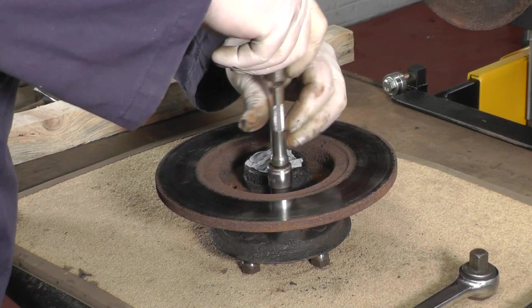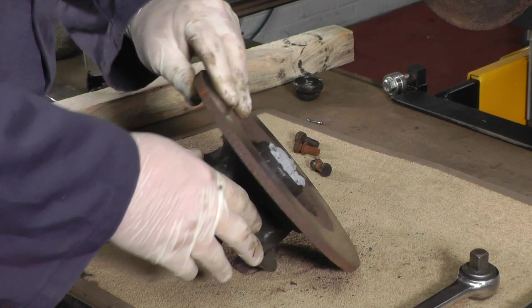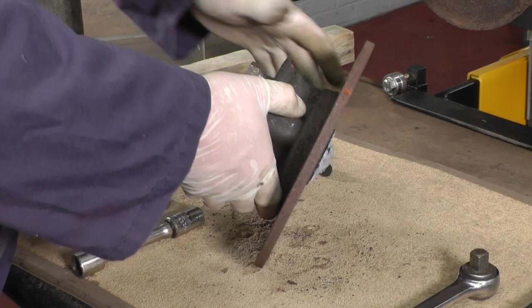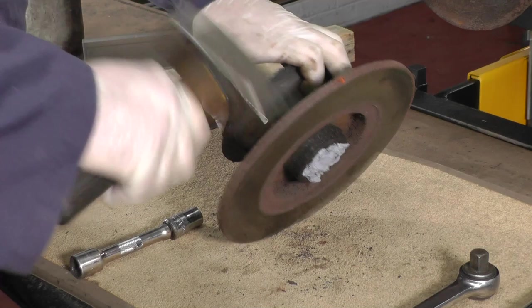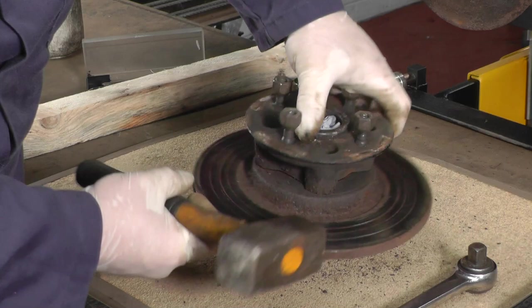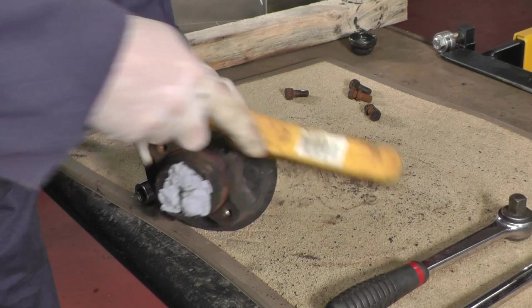We've got two of these bolts out, just the other two to take out. Once we have all the bolts out we need to remove the hub from the disc — it's probably corroded on quite well. The important thing is not to hit the hub; we can tap the disc and try to hold the hub and hopefully it'll come off. The important thing is not to damage the hub — we're going to replace the disc, it's scrap. As you can see it's slowly moving and off it comes.